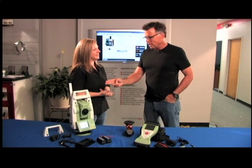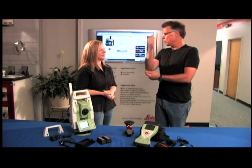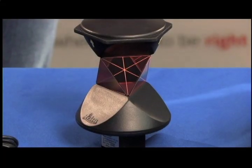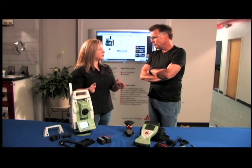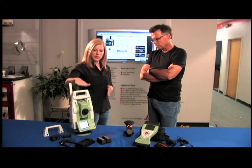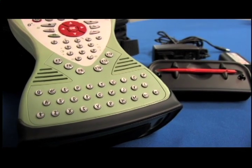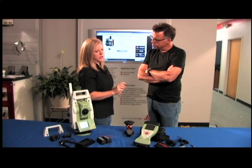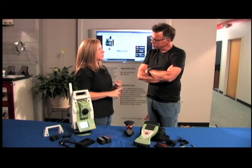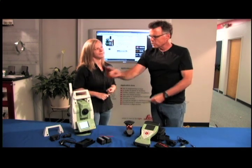A lot of people who have worked the two-man setup would feel funny going from looking through the viewfinder to now being out holding the pole. So how does the information get logged? It communicates via Bluetooth between the instrument and your data collector. You have a couple of software options: Leica Smart Works or Micro Survey Field Genius.